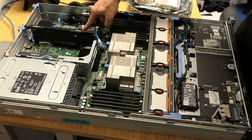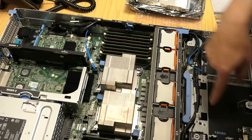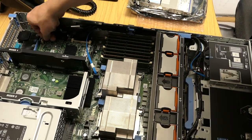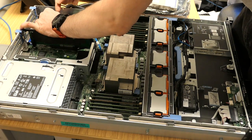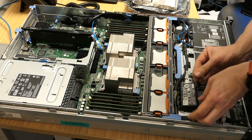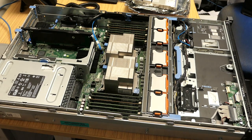The controller card is tucked down here. There we are - that's the controller card. First we need to pull the battery - it's over here. You'll notice all the cables are routed nicely through the case. First thing we're going to do is pull the battery connection out. We're going to take the battery out of this little holder here.